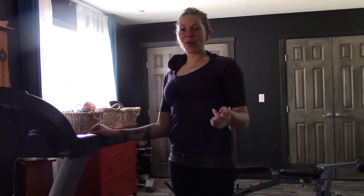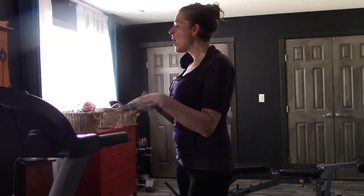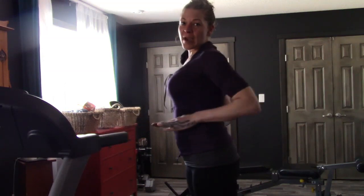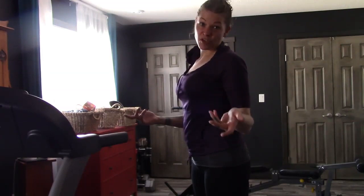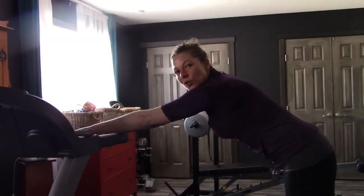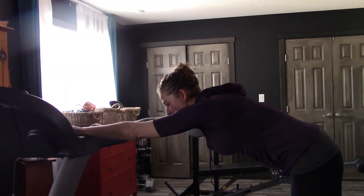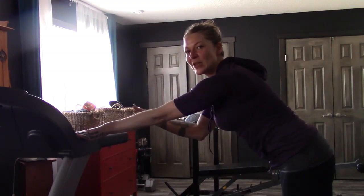All right, now we're standing up. Whether you're going to find a counter or a railing or whatever — I use the side of my treadmill, which is a pretty perfect height for me, about my waistline. So you want to try and find somewhere like that. Now I put my arms about shoulder width apart and let myself fall in between, basically letting your spine and body relax in between your arms.